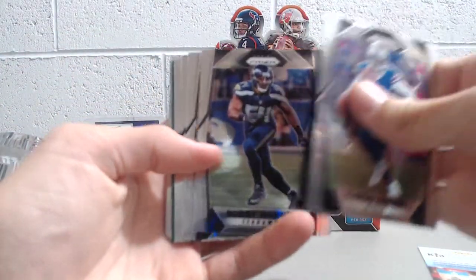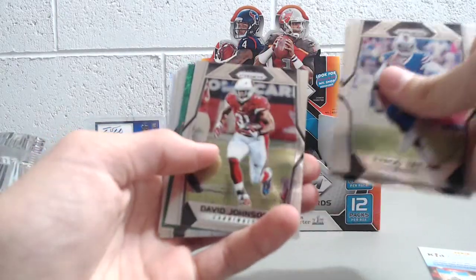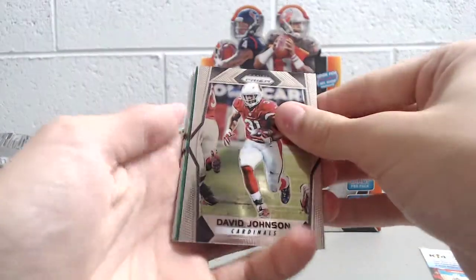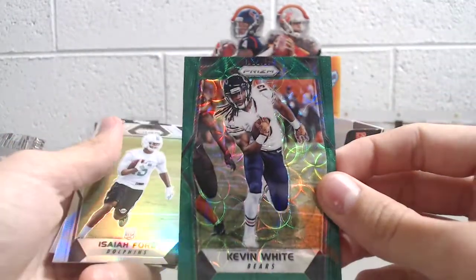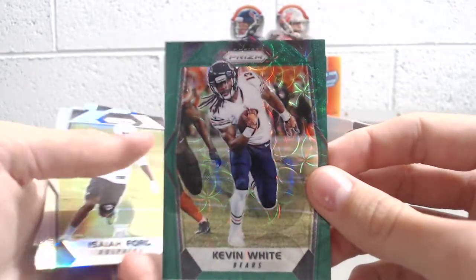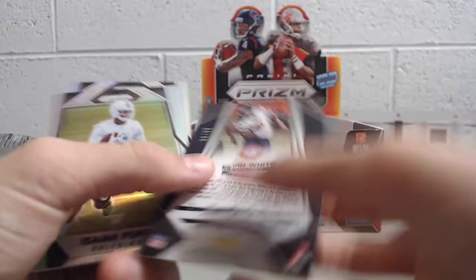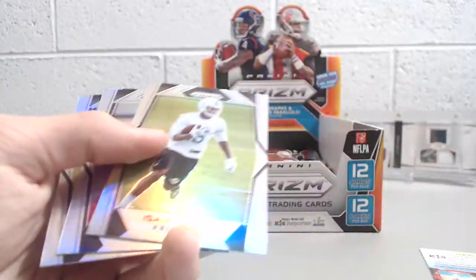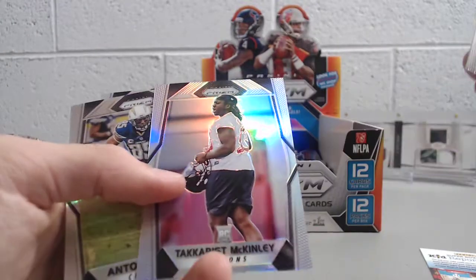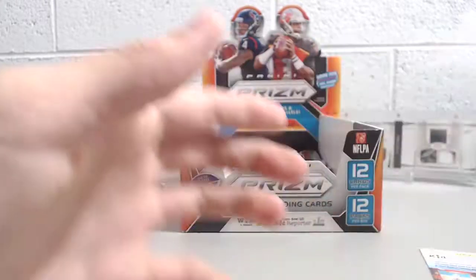Tyrod Taylor, Bobby Wagner, Blake Bortles, Frank Gore, Dak Prescott. Looks like we have a green — David Johnson and a green Kevin White. That's a really nice looking card too, a green scope. Last year these were purple; this year they're green, numbered 39 out of 99. Isaiah Ford, Dakarious McKinley, Antonio Gates, and Le'Veon Bell.